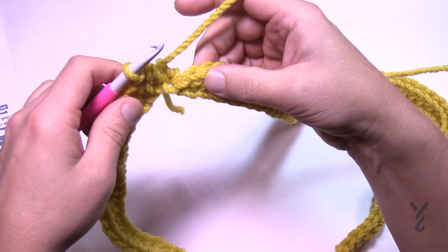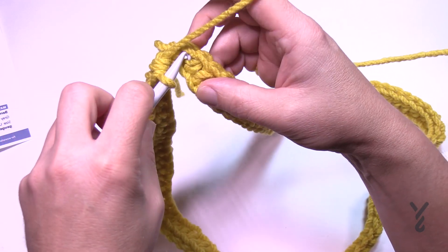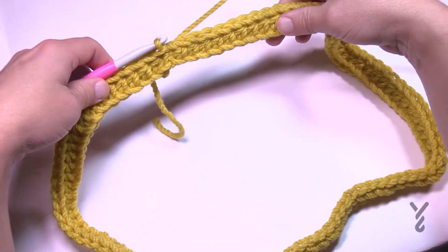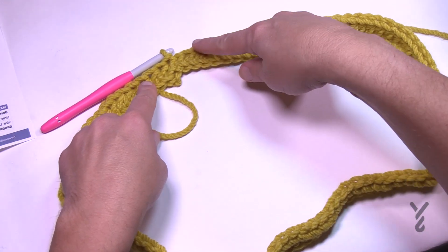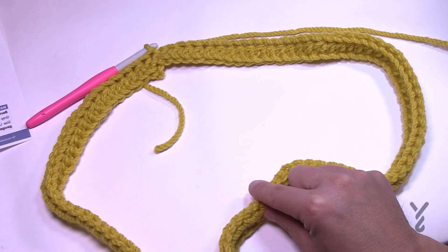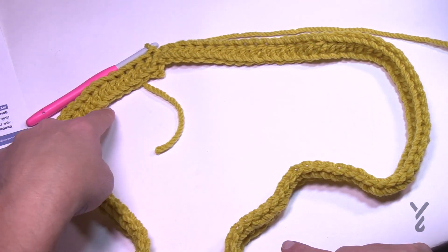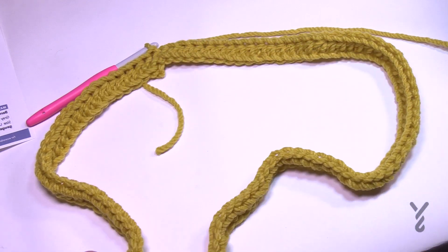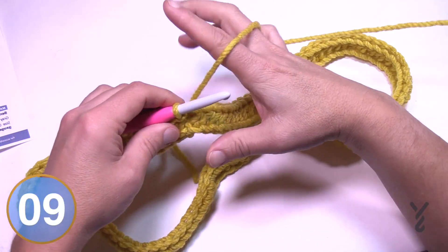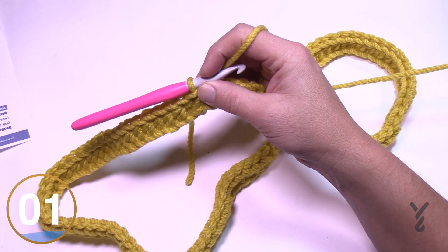Coming to the end of the first round — just pulling everything tight. Now I have to slip stitch to the top of the first half double crochet. Before doing that, make sure the work isn't twisted: follow the outside all the way around with your finger to confirm it stays on the same side. If your finger ends up on the underside it means there's a twist. Once confirmed flat, slip stitch: go into the top of the stitch, yarn over, pull through and through. Now let's begin round two, which repeats eight more times.